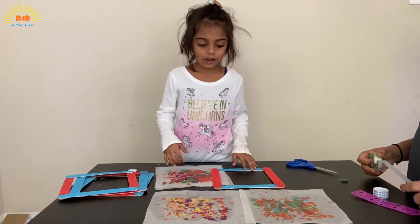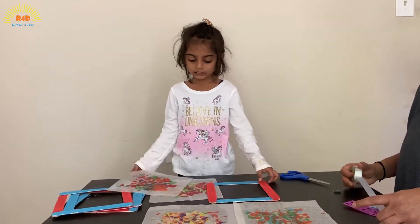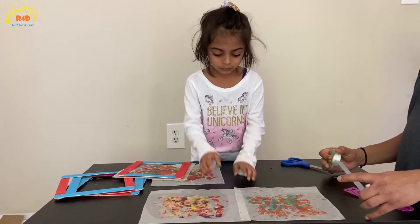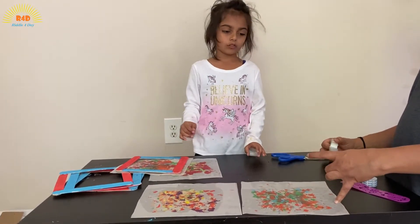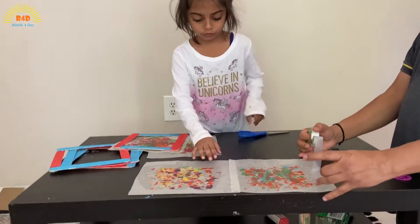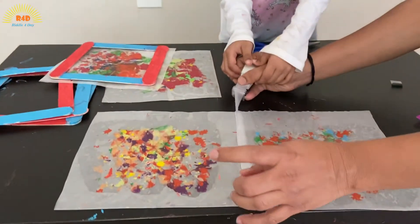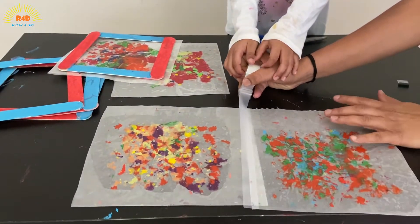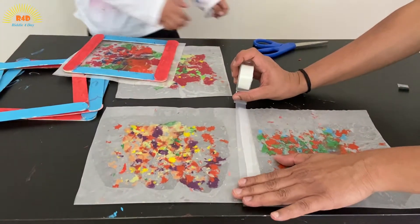So now you have to trim the butter paper off the sides of your frames. And we have to stick the butter paper together with tape or glue, whatever you have. I'm just going to put that in and give it a little cut.